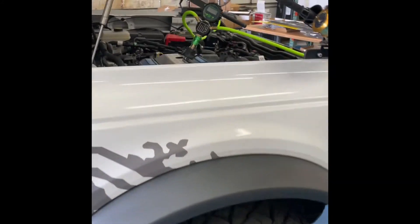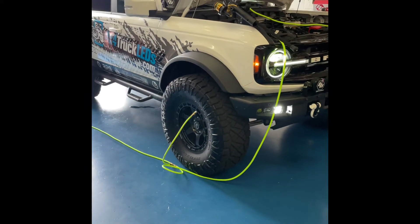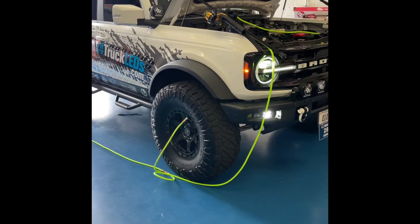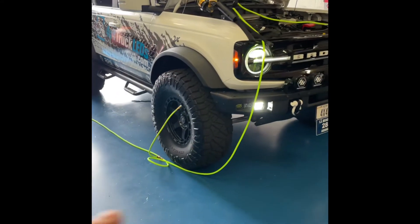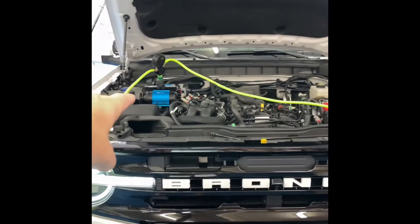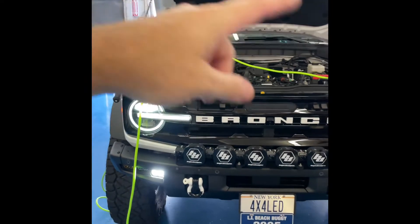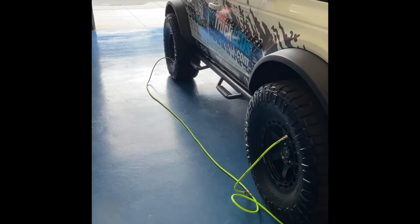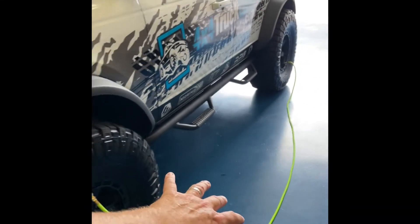Here we are airing up with the Morflate quad system. This is a multi-tire inflation system based on a manifold style. Instead of having one outlet per tire and airing up one tire at a time, this will air up all four tires at the same time. We have our ARB twin compressor under the hood of our Bronco. It goes to a manifold, and then it splits out to two hoses for two tires on one side and two hoses for two tires on the other side.